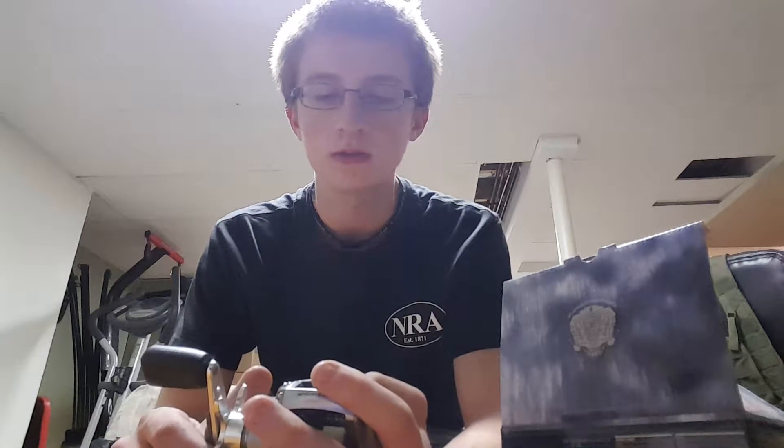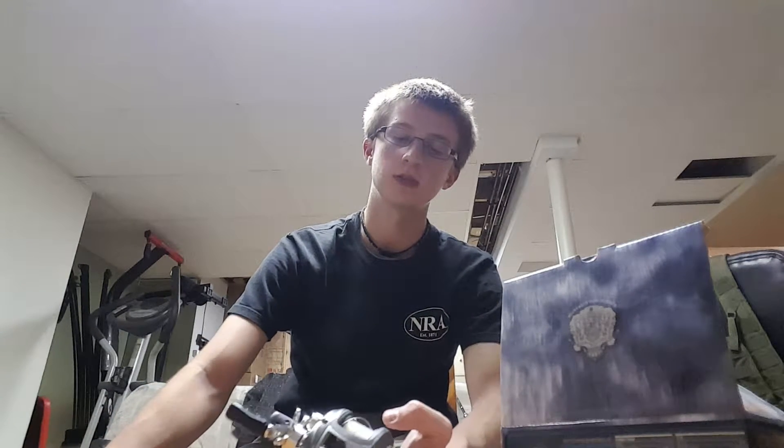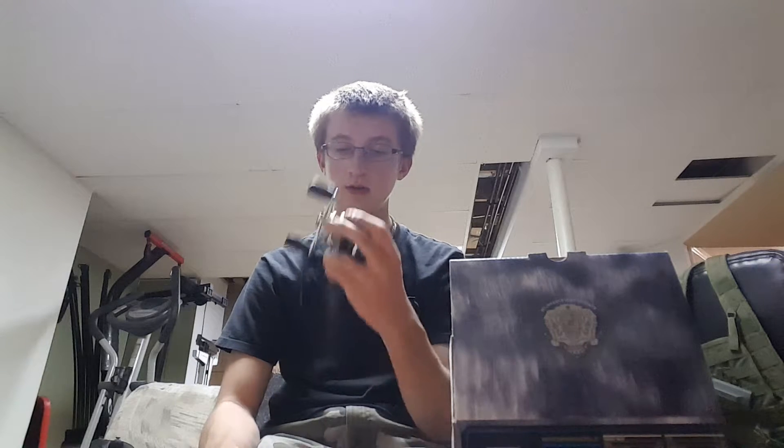Some baitcasters come with extra spools, but none of mine did, and this one didn't either. It did come with a jar of Abu Garcia oil that I don't have anymore — I think I used it all. I think it was pretty good oil.